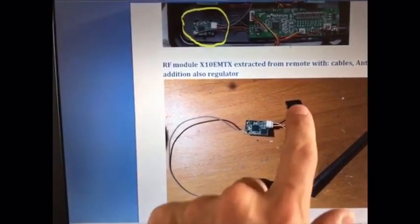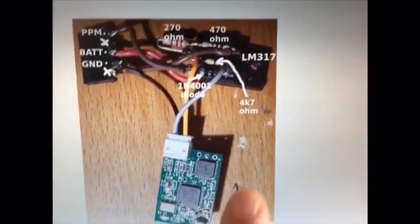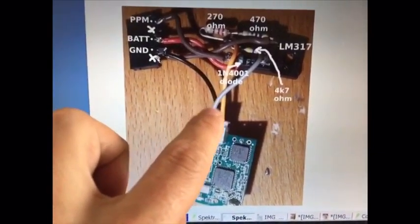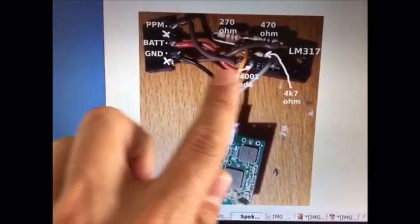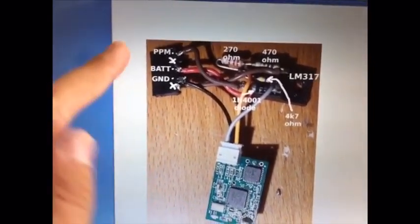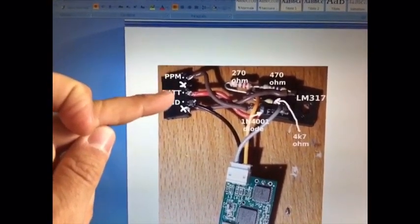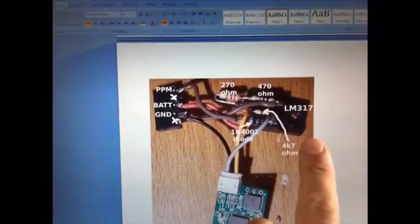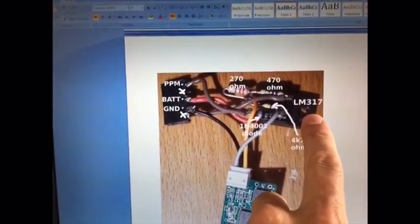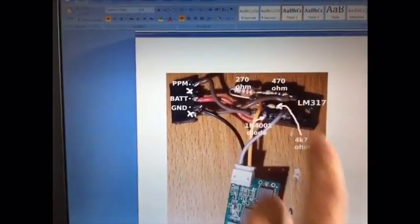These are the additional circuitry that you need. Here is a zoom of the RF module. I cut it already with the connector from the transmitter, so it's already with the connector and the cables. You have to add a standard 5-pin header. Then I used an LM317, which is an adjustable voltage regulator, a diode, and a couple of resistors.